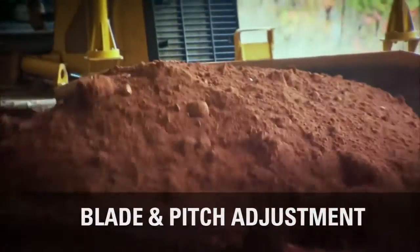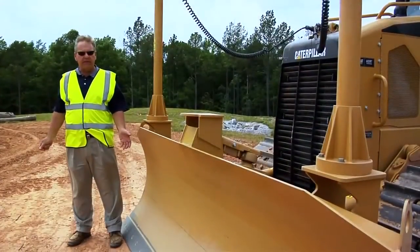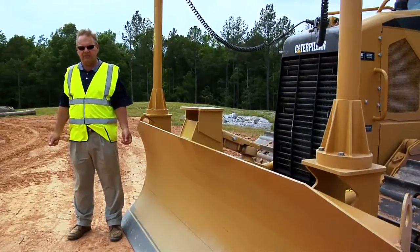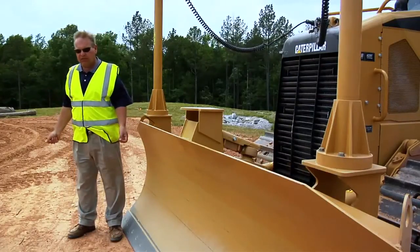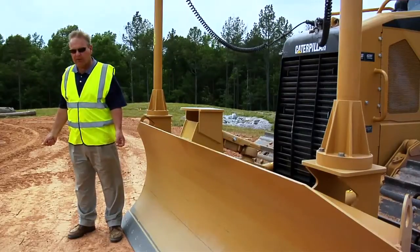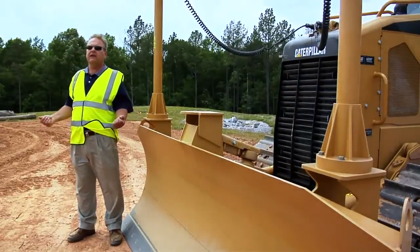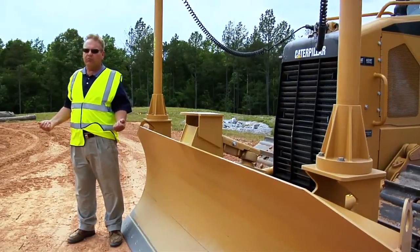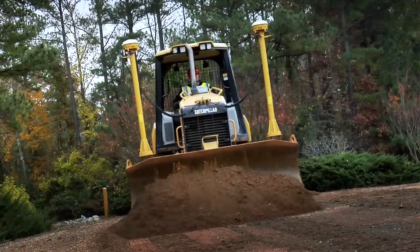This is the business end of the machine — this is what does the job that you get paid for. Let's talk about one feature on the D5K, and that is blade pitch. With blade pitch, this allows the operator to manually rock the blade forward for better penetration in hard materials for better productivity and getting the job done faster, or you can manually lay the blade back to have more optimal blade carrying capacity when spreading material on the job site.